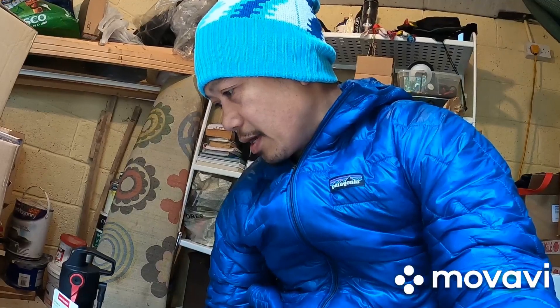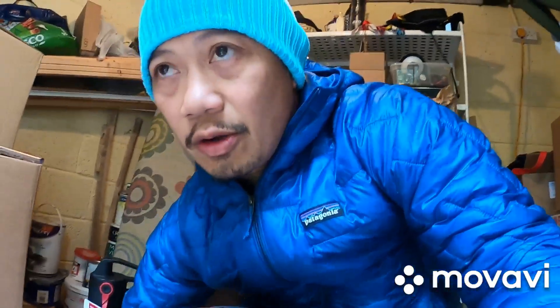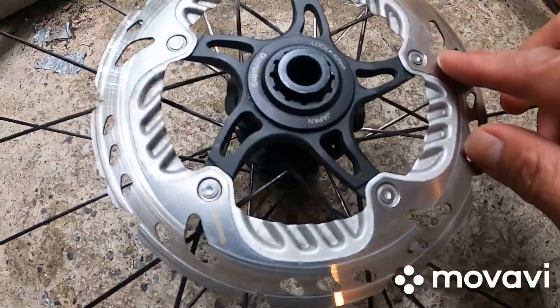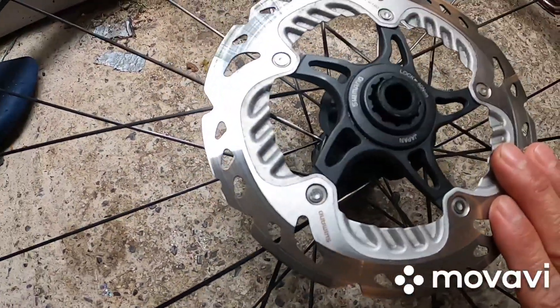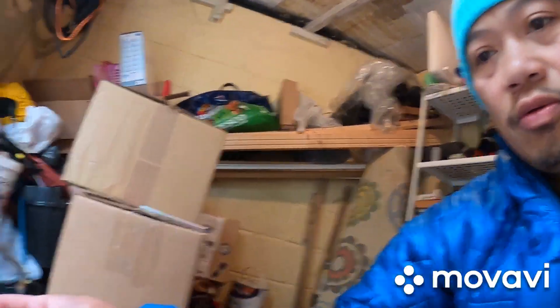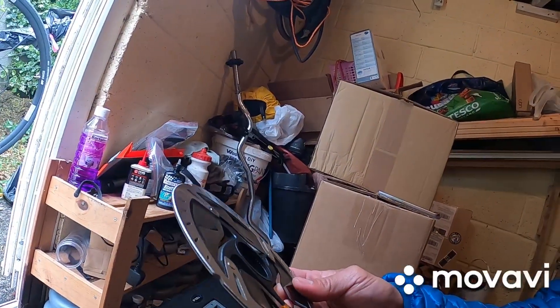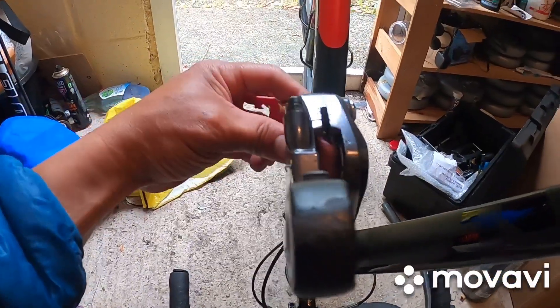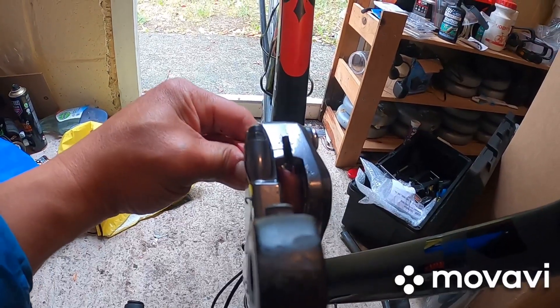I will change the brake on my wheeler because, as you can see, it is really worn out — it's three years old. So I have to change it for a new one. I've changed it to a new Shimano SMRT 900S, so I hope it is going to be the one.